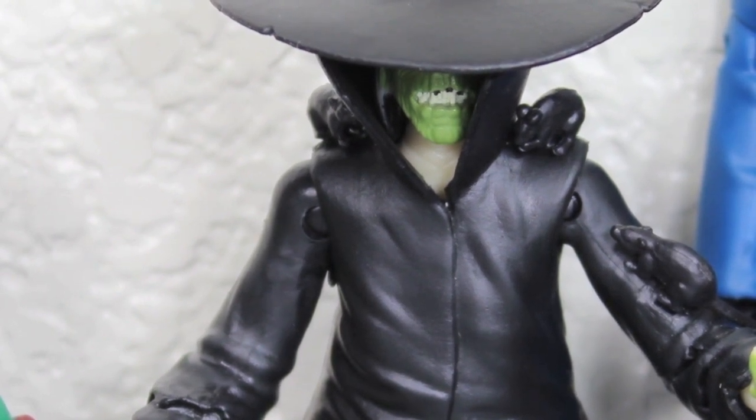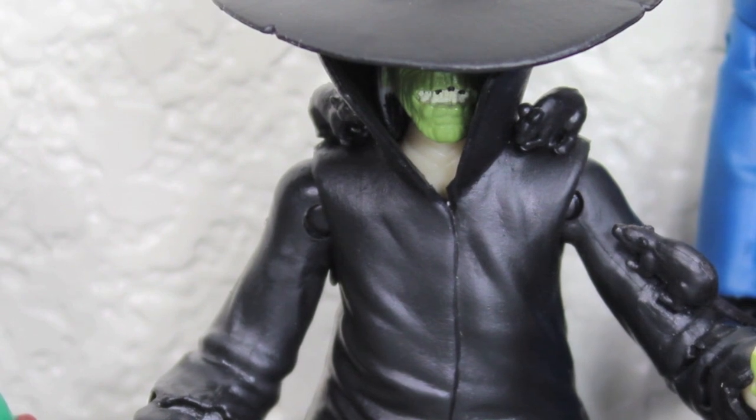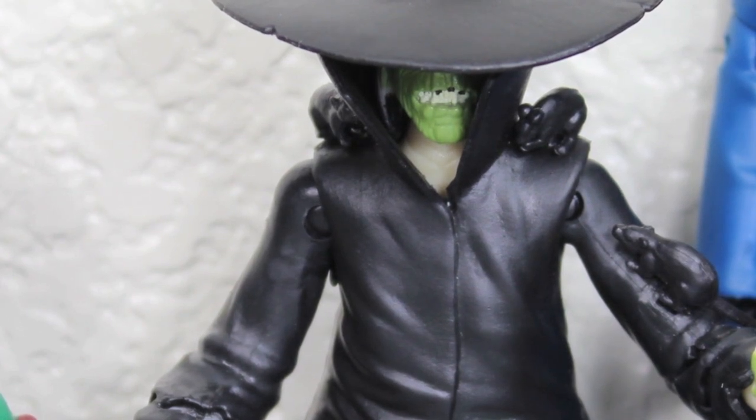If you're wanting poseability and a really good display piece, it might not tickle your fancy. But if you have the Secret Sewer play set or even Antonio's Pizza play set, then I would definitely recommend getting it — just to reenact your favorite scenes and stuff like that. So with that, I would recommend them.